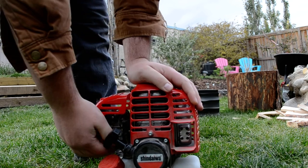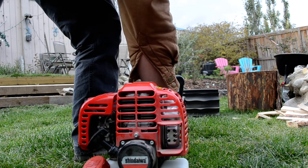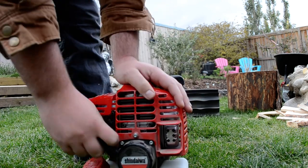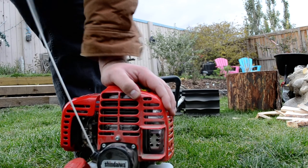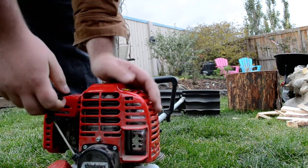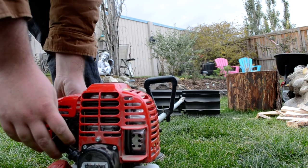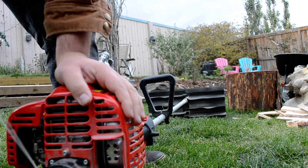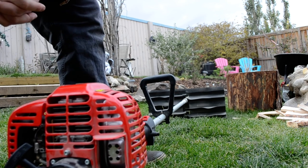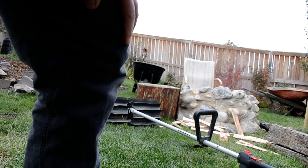I'm going to give it some choke first, a little prime or two. The stop switch was on, of course. There we go. I'm just going to clean up some dirt and stuff that's been laying around the yard.